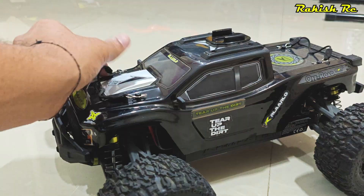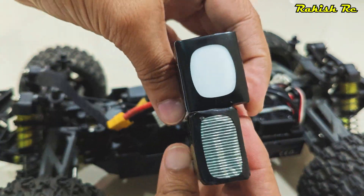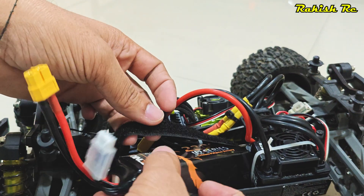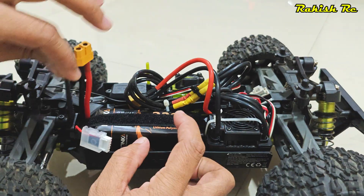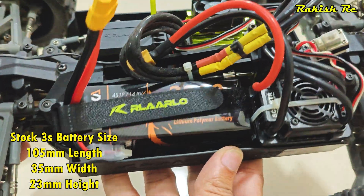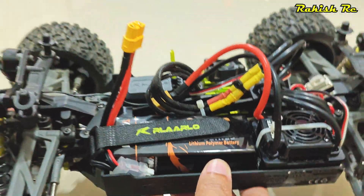The stock battery is a 3S 2200mAh LiPo battery, and the 4S I've got is almost identical in terms of size, so this battery fits perfectly in the battery tray as you can see. I did check the dimensions before buying the new battery.